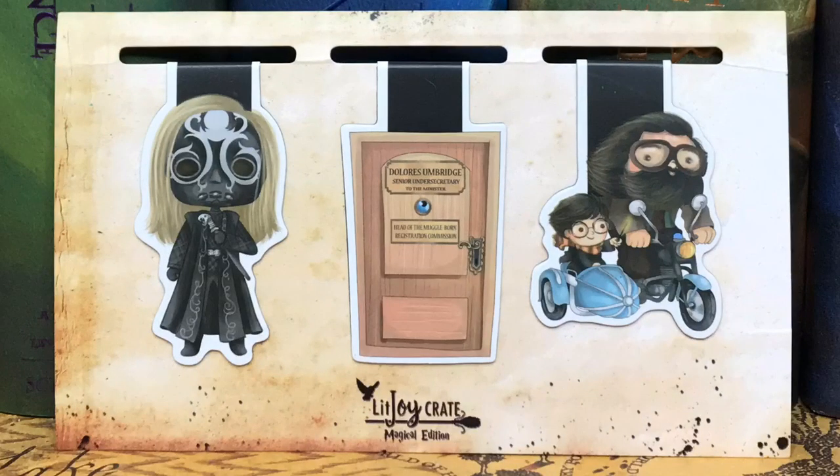Next we have some more magnetic bookmarks — I like that they've done these in every box. We have Lucius Malfoy in his Death Eater mask, the office door of Dolores Umbridge — Senior Undersecretary to the Minister and head of the Muggleborn Registration Commission — and then Harry and Hagrid on the motorcycle. I love their magnetic bookmarks. I've been able to get almost all of them from the Magical Edition boxes, and my magnetic bookmark collection is kind of ridiculous — and I love it.